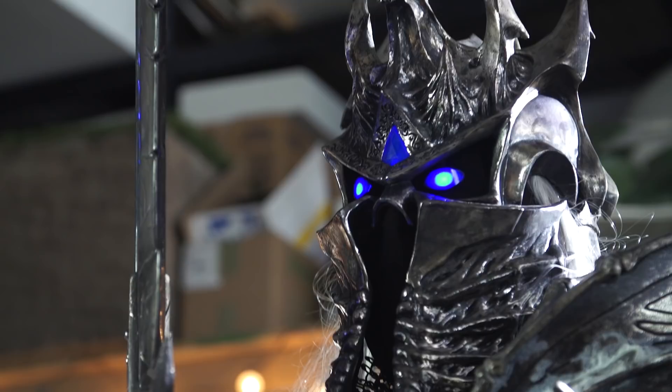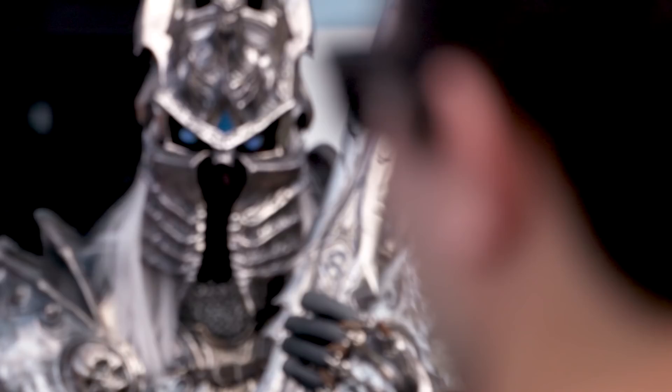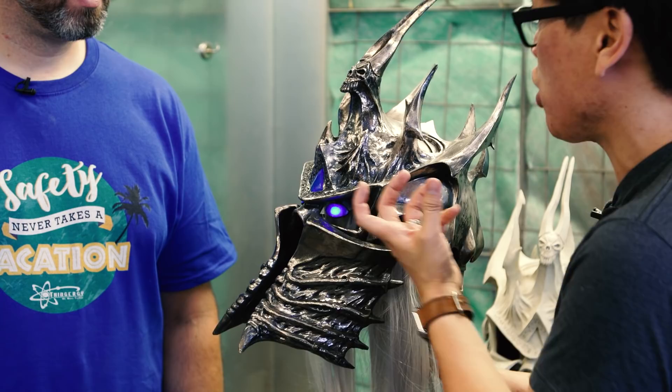Hey everybody, it's Norm from Tested and Frank from Tested. People by now have seen your amazing Lich King armor that you built for Blizzard to show off at Comic-Con for the new Hearthstone expansion. The armor is so impressive — it's tons of pieces with amazing sculptural detail. This is the helmet for that.